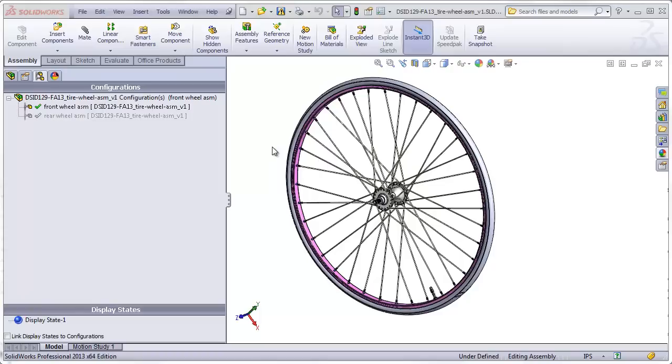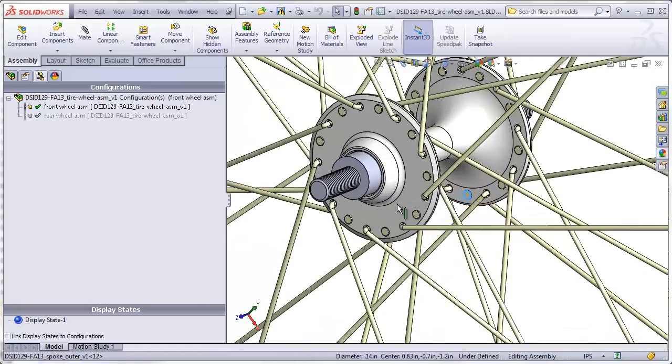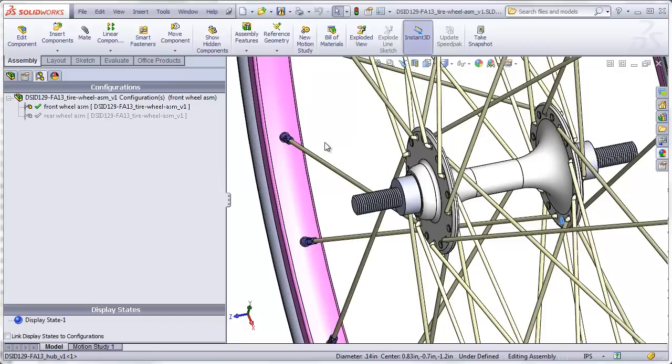This video will show us how to make one part of our Project 6 bicycle wheel assembly. That part is going to be the hub. The hub contains two flanges to which the spokes anchor. It also includes a center shell that covers the axle passing through it, and a shell that contains the bearings that support the axle.